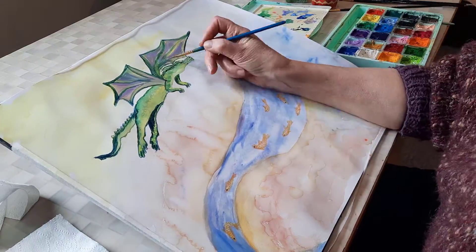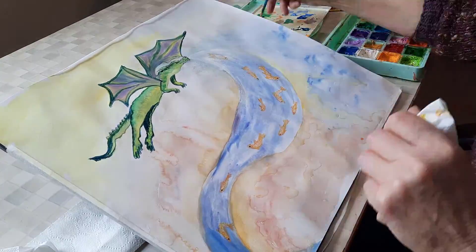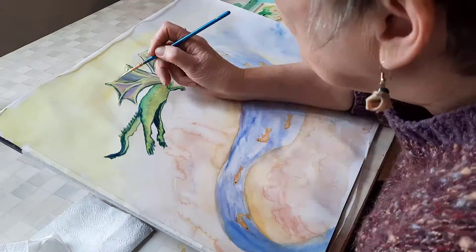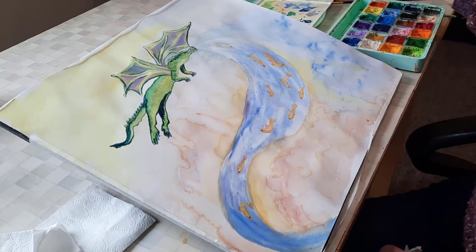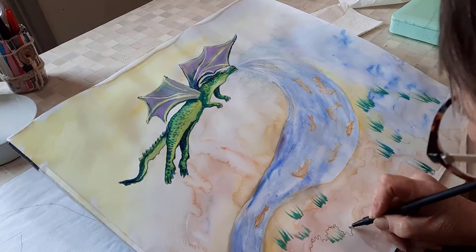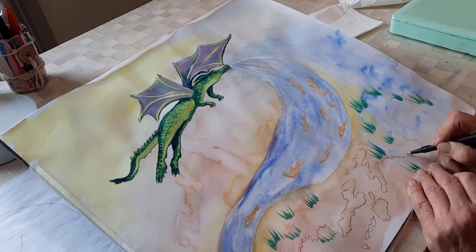And the edges of the water, I went round with a fine liner and made it so clear. And to me they look like a map, a map of the world. And the water dragon looked like the dragon that's creating the water.